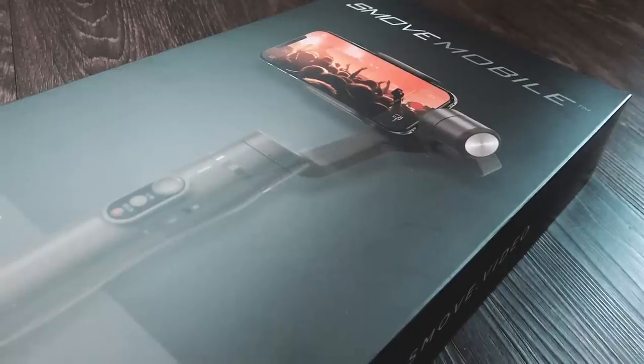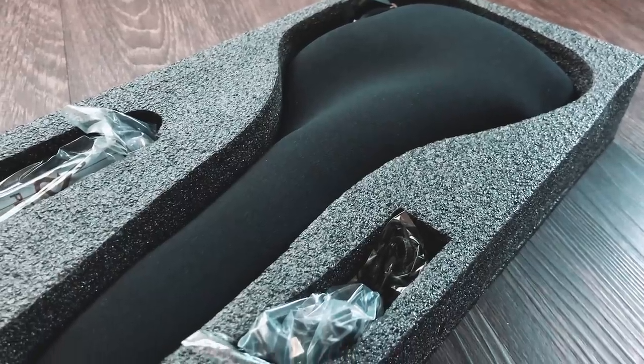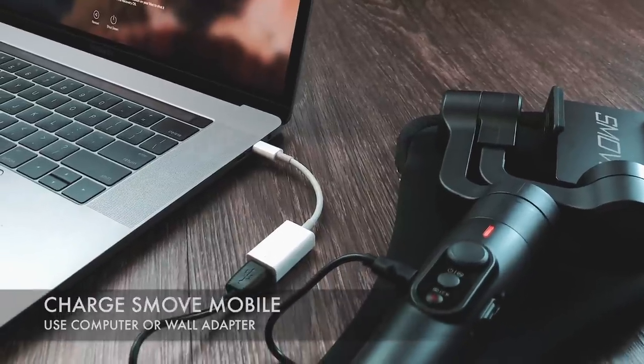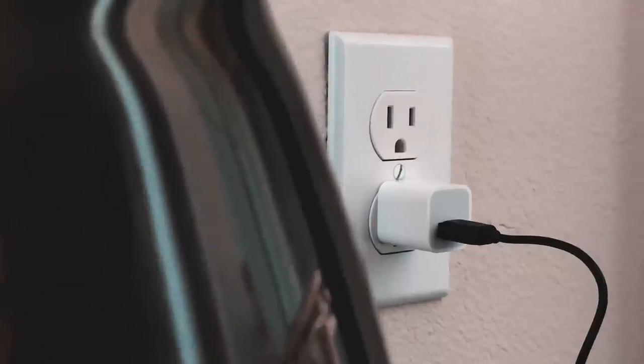Let's get started. First things first, charge your SmooveMobile by plugging the charging cable provided into the micro USB port in the gimbal and the USB into a laptop or USB power adapter.